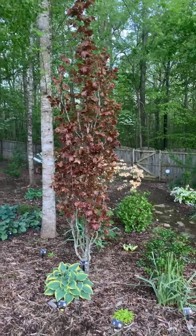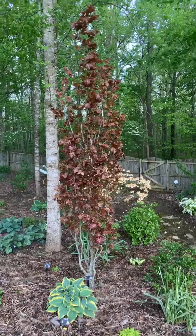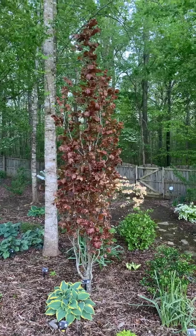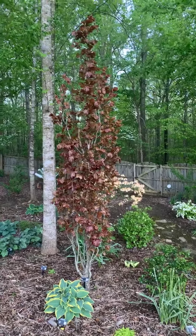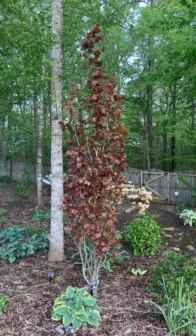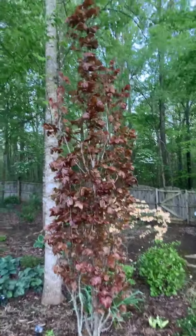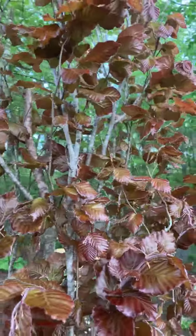It is a slow-growing tree, like pretty much all beeches. I planted this one in 2014, and it's maybe grown two feet taller in that time. The foliage is just gorgeous — it's pushing out its spring foliage right now in this coppery color.